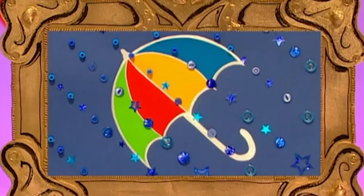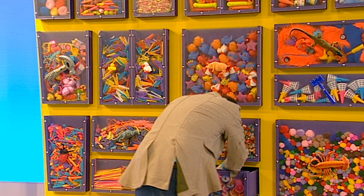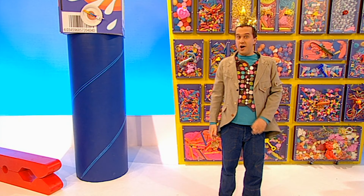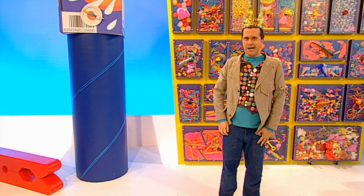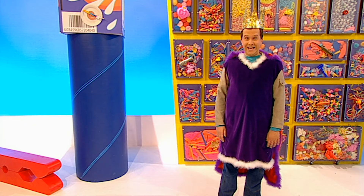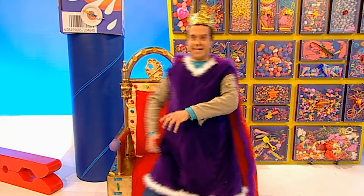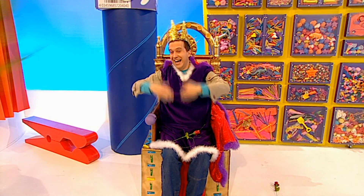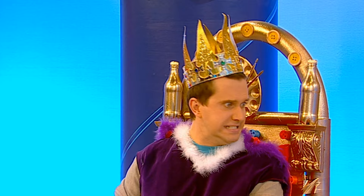Oh dear, looks like rain again. Here it is — my crown. Look at that. Have you ever wondered what it would be like to be a king or a queen? If I was a king I'd have a crown and some kingly robes, a fantastic throne, and all the adoring people of Makerland! I'd have everything to make me into a brilliant king. But wait a minute — every king and queen needs a castle. And where am I going to get a castle from? That gives me a great idea.